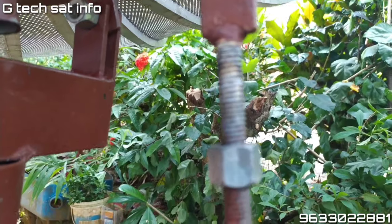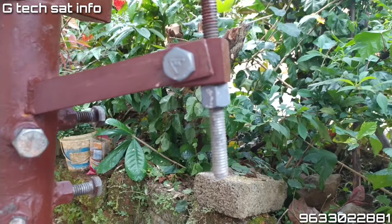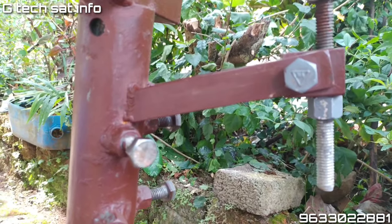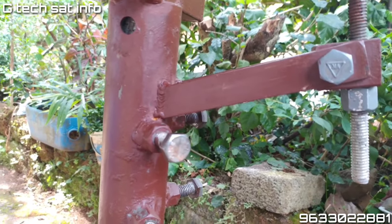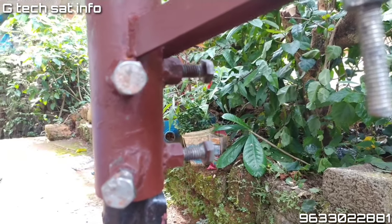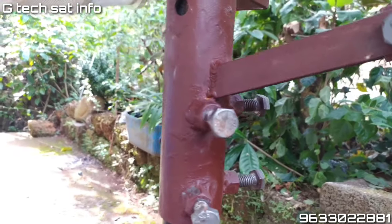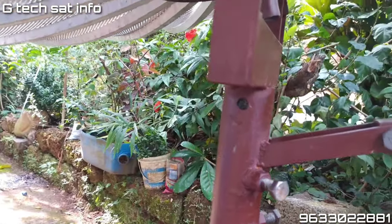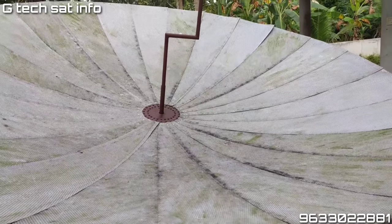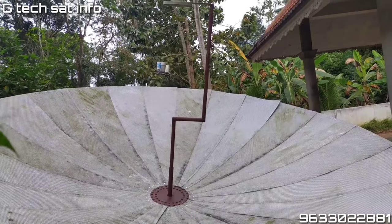We have to connect with the LNB SQ and take the balance of the bracket. Here we have 4 bolts — we fix the bolt and set the focal pipe. This is how we set the focal pipe. The focal pipe is correct.